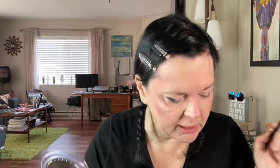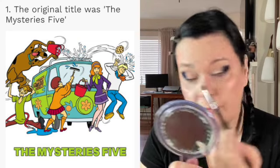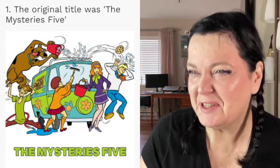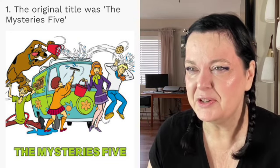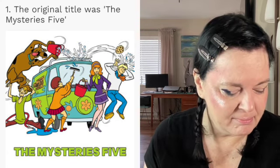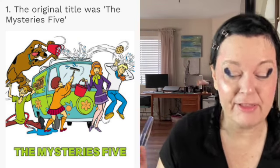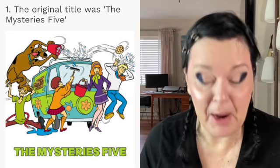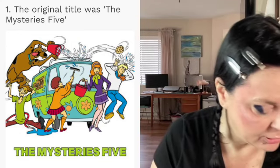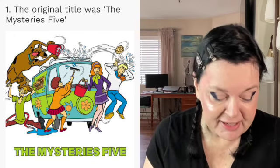Fun fact number one: the original title was called 'The Mysterious Five.' Now, if they were running around solving murders and kidnappings and whatever else went on in Scooby-Doo, maybe their friends might have thought they were doing mysterious things — but I don't know how well that title would have fit. I think Scooby-Doo fits it perfectly.